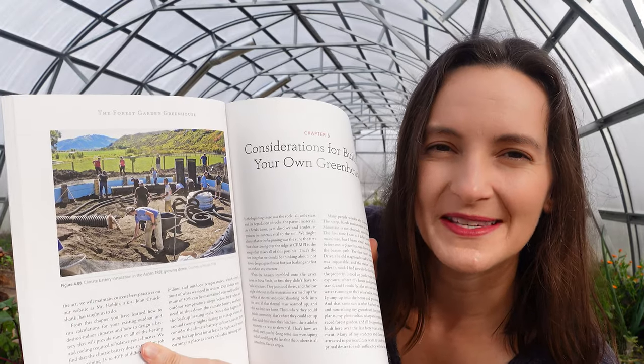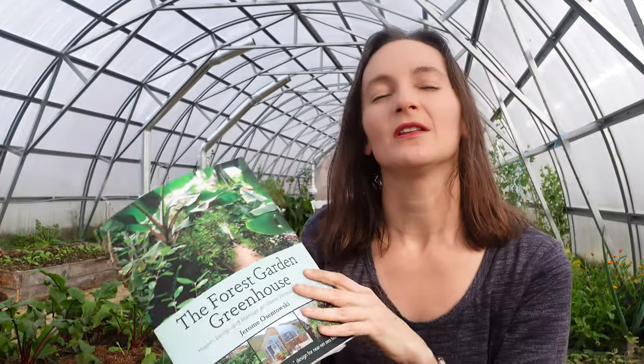There are more pictures from the setup in the book, and also more resources on their website — I'll put a link below. The people who set this up for us had never done it before; it was pretty much an experiment from the get-go. But the climate battery concept is really sound and we have seen a modulating effect.